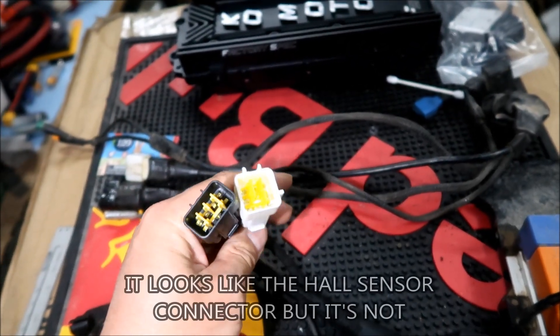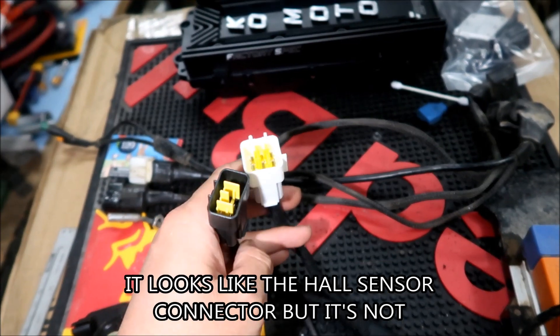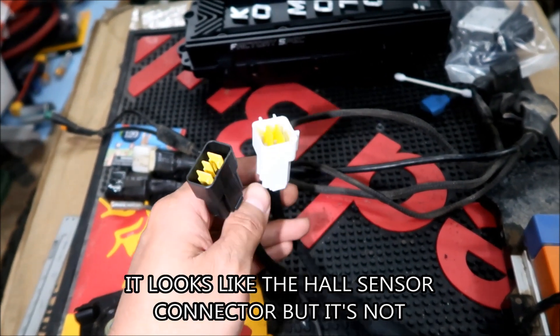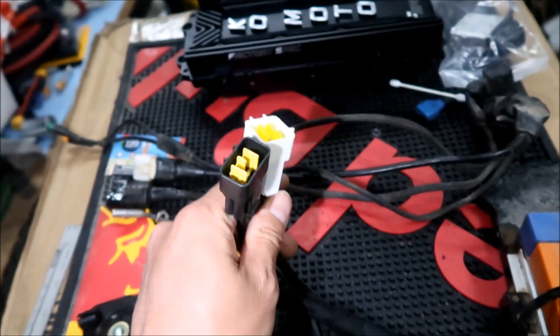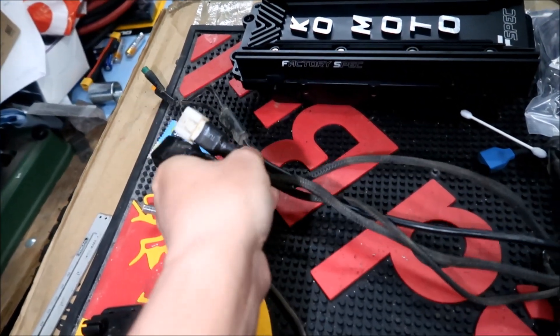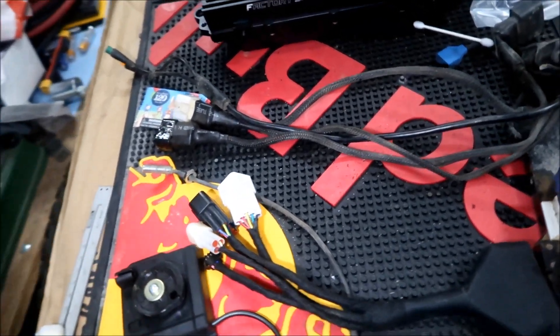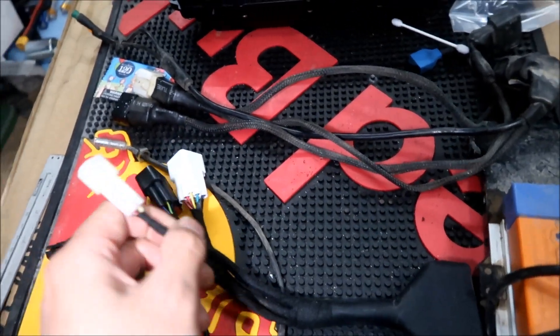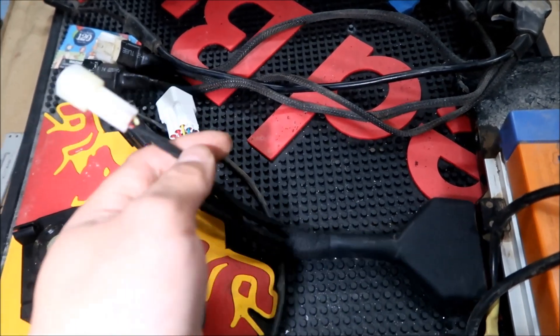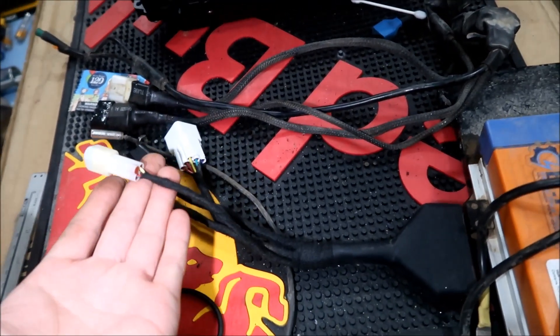One of these goes to the hall sensor - I think it's this one here. And then this one looks like it goes to the hall sensor too. These two look familiar; there's the sensor on the ASI harness - the ASI uses these two. But there's no third one. The third one is this one, on the Kaomoto harness, and I don't know where it goes. I don't have the stock controller.